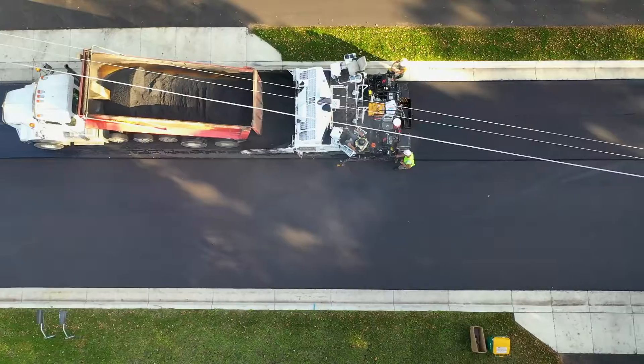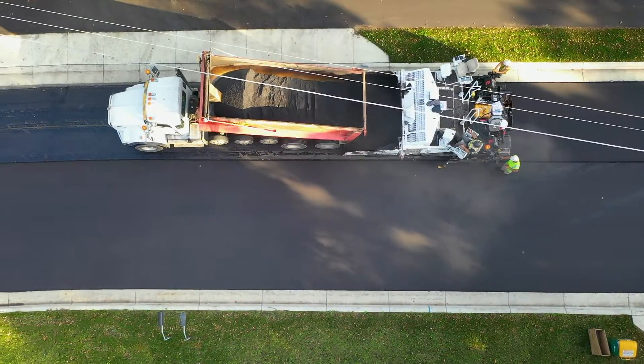Before the final lift of bituminous is placed, the contractor will come in and place the black dirt, which will bring us to our next video covering seeding, landscaping, and striping.